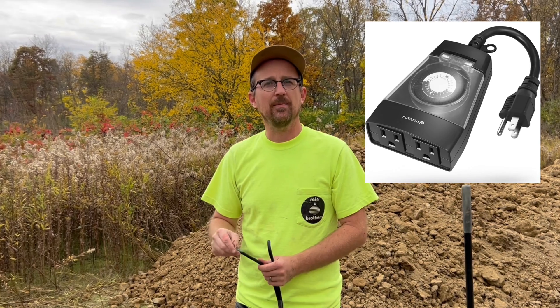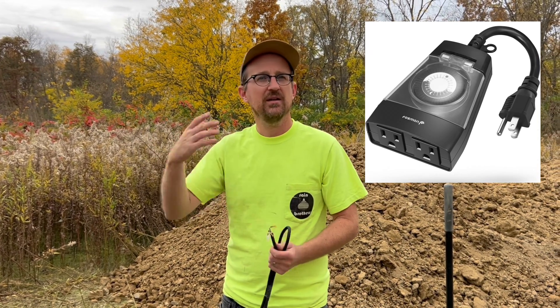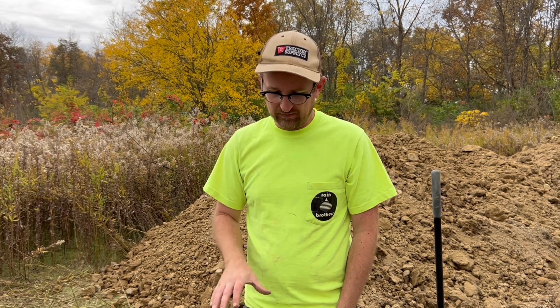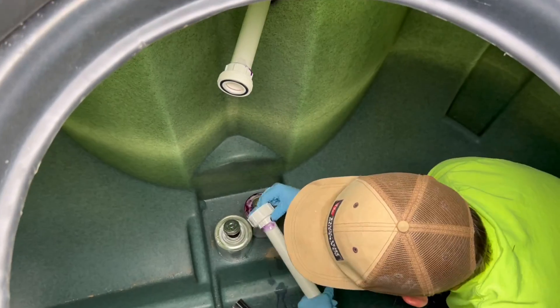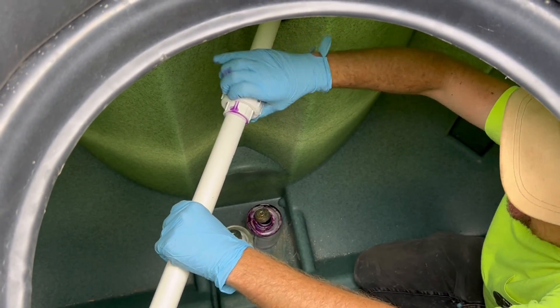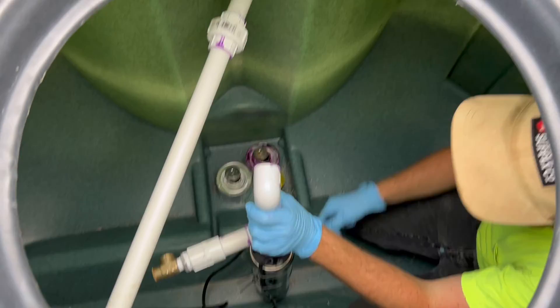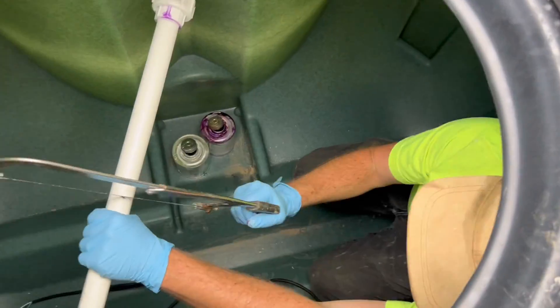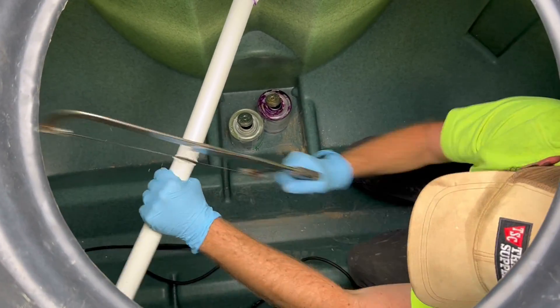Alternatively, he could plug this into a timer and set it to run, say, 20 minutes a day and let the timer automatically cut off the circuit when the 20 minutes is up. So this is just a quick hack of how to create an effective pumping system for your drip irrigation system. Thank you.